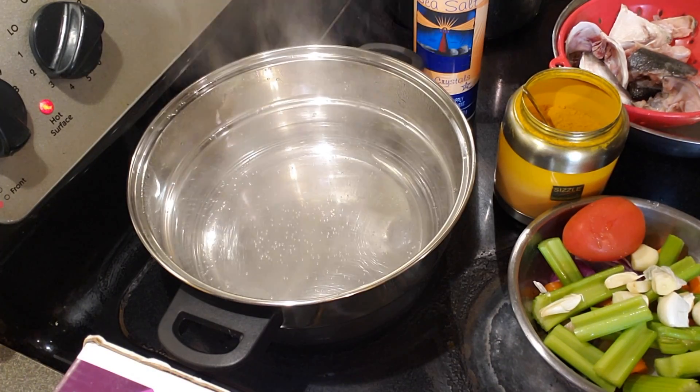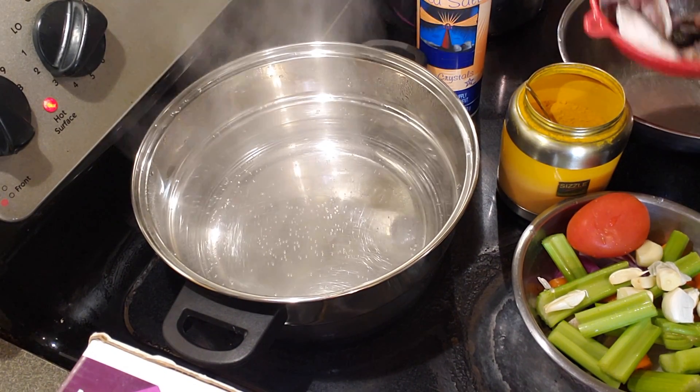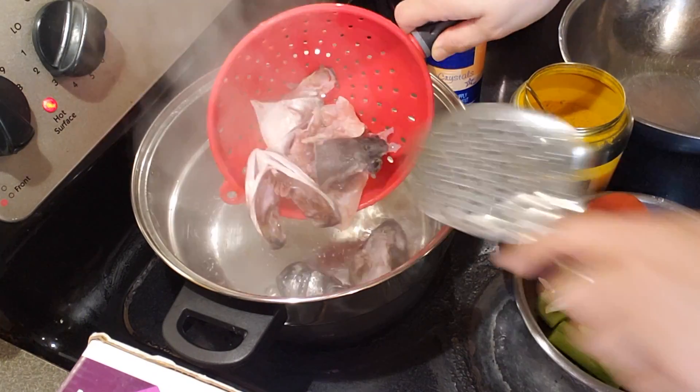Welcome to Cooking with Whatever from Angie's Kitchen. Today, a very simple basic recipe: fish broth. Let's start the process. For the fish broth you need hot water and of course you need fish — you can use any type.